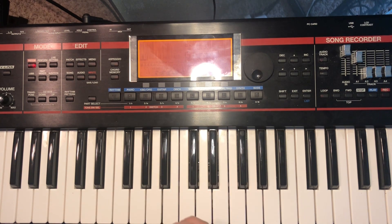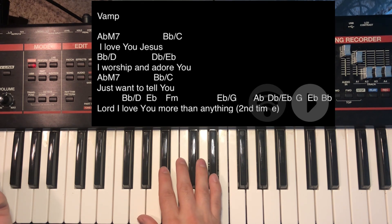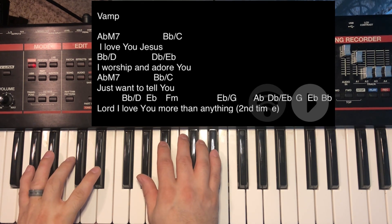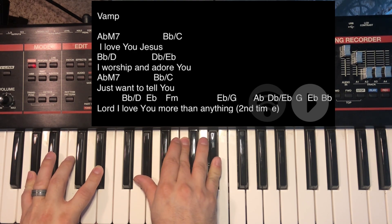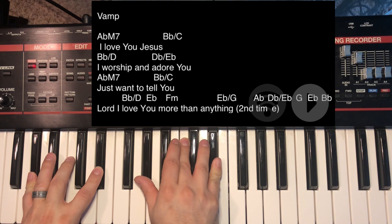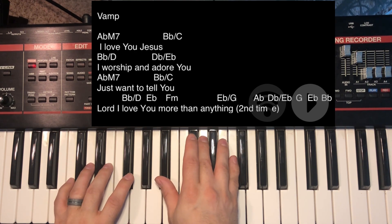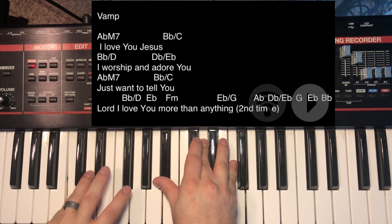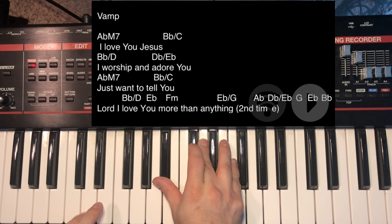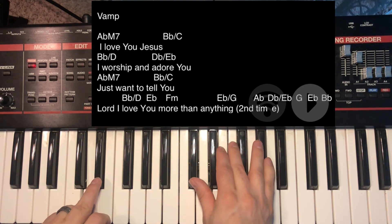We're going to be in the key of E-flat. This is the bridge or ramp of 'More Than Anything.' The first chord, just the basic, is A-flat. Then we go to a B-flat, then a B-flat over C — just a regular B-flat over C — then B-flat over D, keeping the right hand fingers the same. Then a regular E-flat chord.